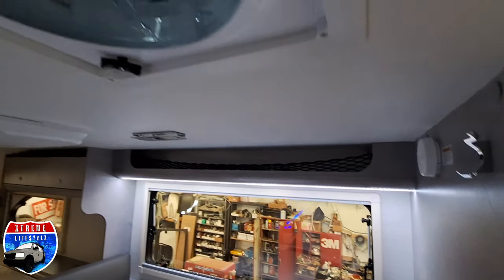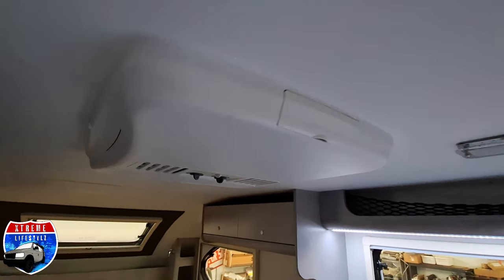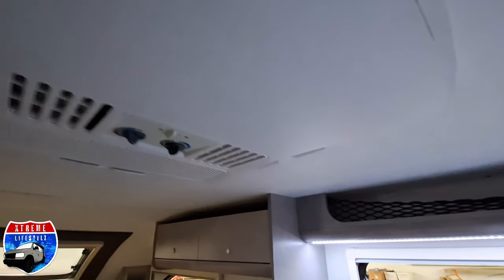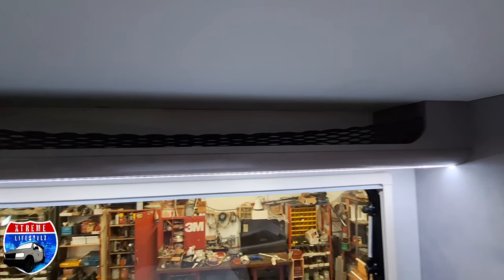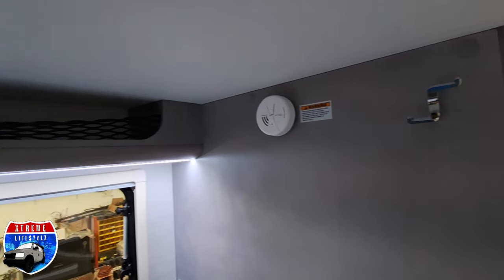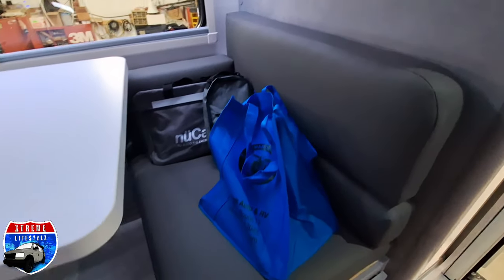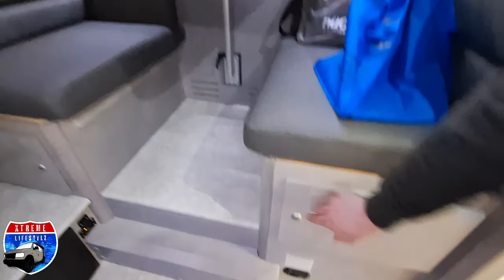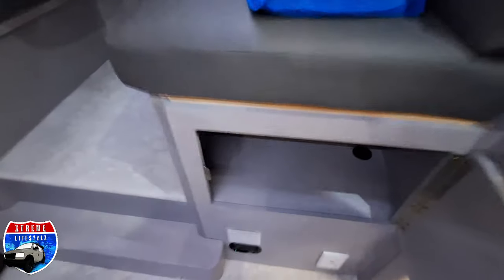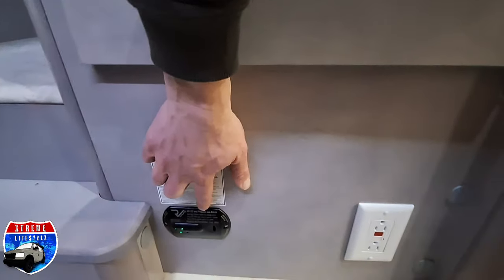Now we're going into the main cabin with our 12-volt fan air conditioner, our little cab over storage with the mesh netting and that LED lighting underneath. Coat holder and smoke detector in this beautiful dinette — the dinette does fold down into a bed, so if you want it as a secondary bed you can switch it in. Underneath the dinette we do have storage on both sides, carbon monoxide detector, and power down below.